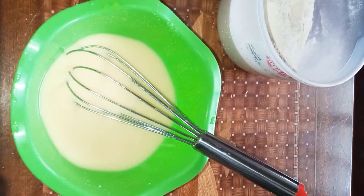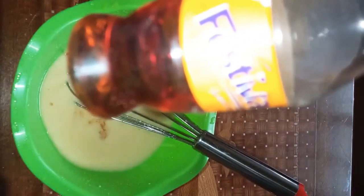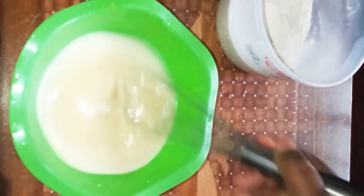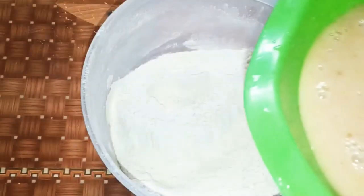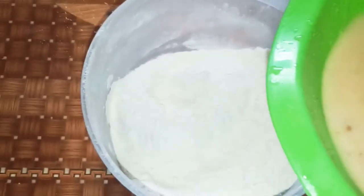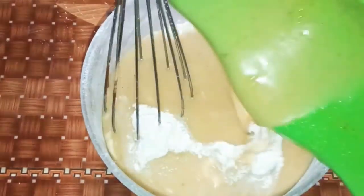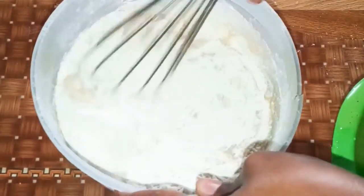Don't forget your vanilla essence — a teaspoon is fine. Then we're gonna add our eggs and milk mixture to our flour. We're not gonna beat it too much, just combining.